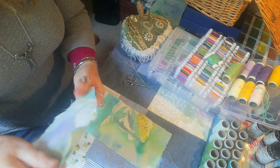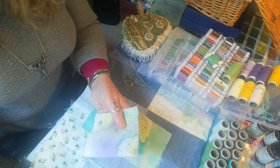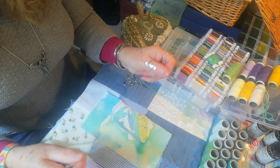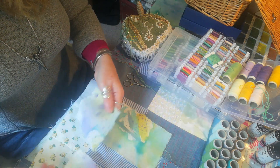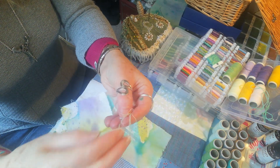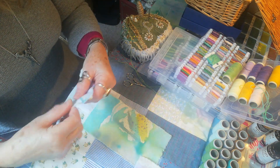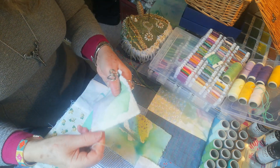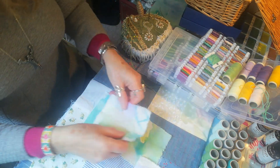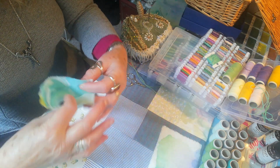I'll straighten it out and do the same again, just even it out and pull all the strands off. Now all the little strands — the cottons and threads you cut off and pull off fabric — if you save them all, which is something I do, I'm going to do a little project with them soon. So save all your little bits of cotton that you cut off the back of your stitching and bits of frayed edges off fabric.